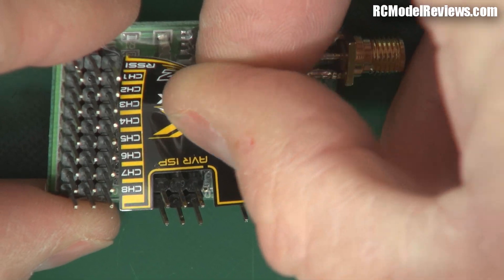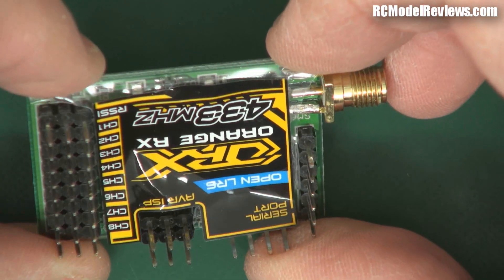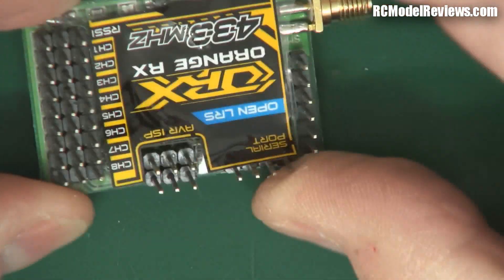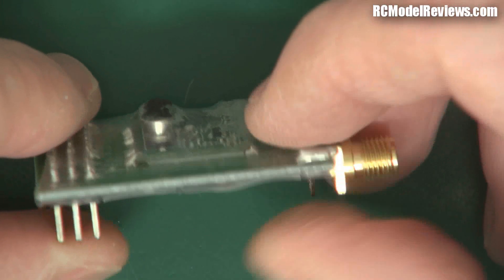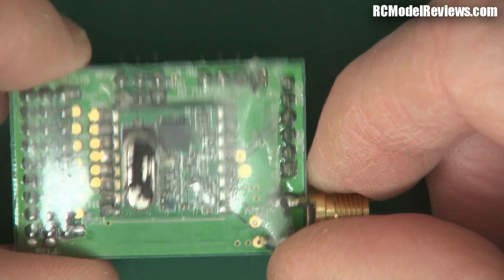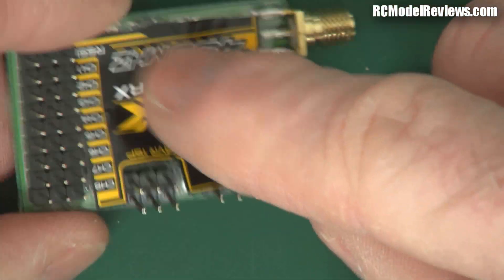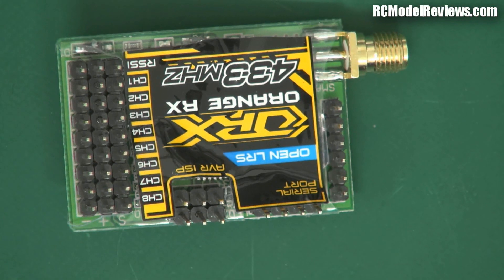I'm including it in this review mainly as a comparison, because I'll need to get the newer, more updated version for any real testing. It's a little bit unfair to test a product this old against the newer commercial products we've looked at in other videos. And that crystal placement — why couldn't they put it on the other side so the pins would at least protect it somewhat? Anyway, that's the Orange Long Range UHF receiver.